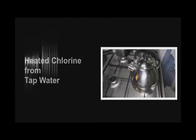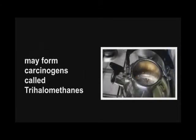Chlorine, when heated, may react with organic matter in the tap water, forming the dangerous carcinogenic trihalomethanes.